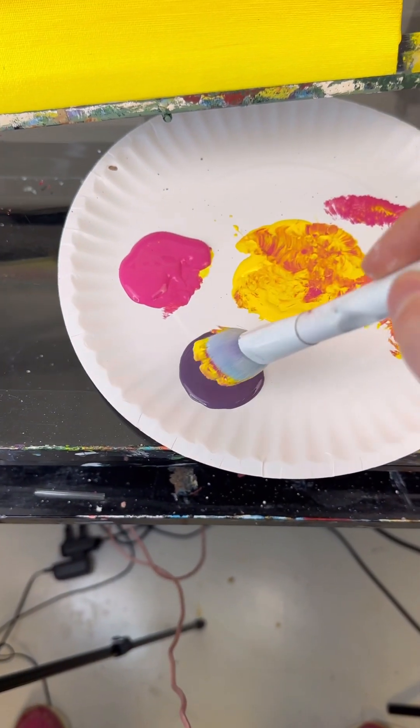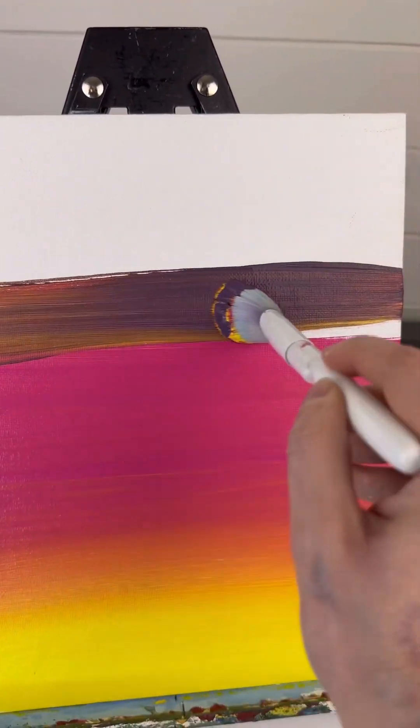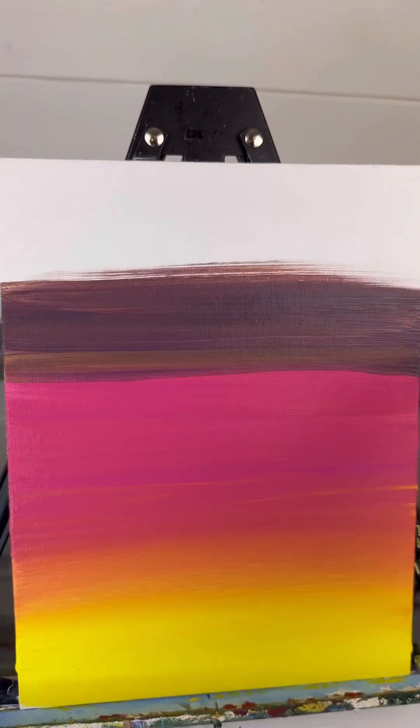It's important that you do this before the paint dries, otherwise you're just going to be brushing on dry paint. So now I'm going to take my brush again that had the pink and yellow on it, and go into my darkest color, which is purple. I'm going to start above where I left off on the pink.